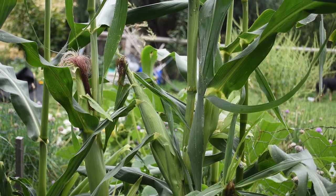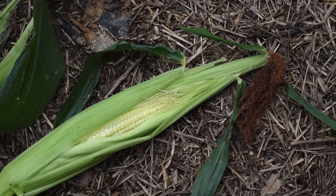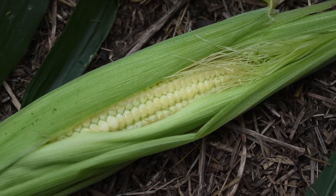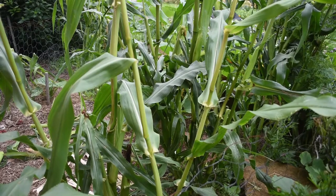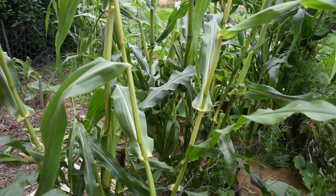I did take one off that wasn't quite ready. The silk was brown but when you look inside it, it's not ready — so it wasn't really edible. But also in the meantime I will be resetting my rat traps, both here and up in the chicken run.